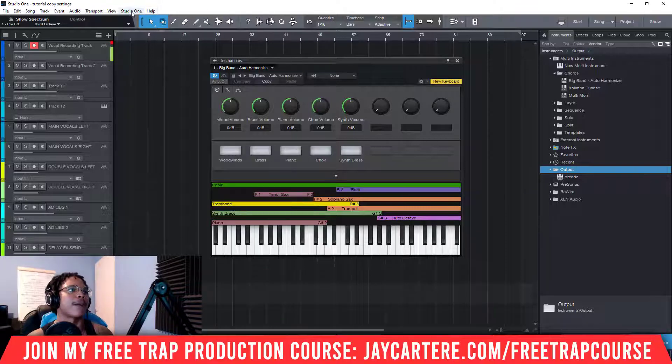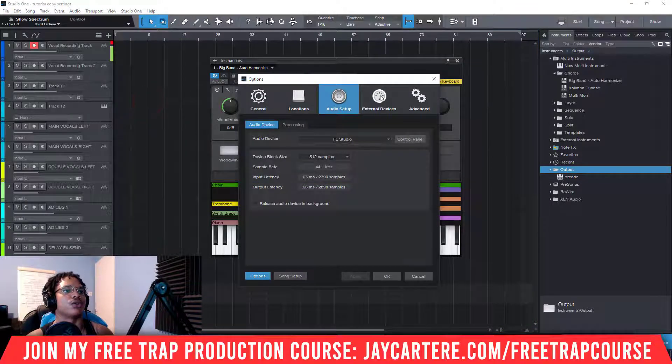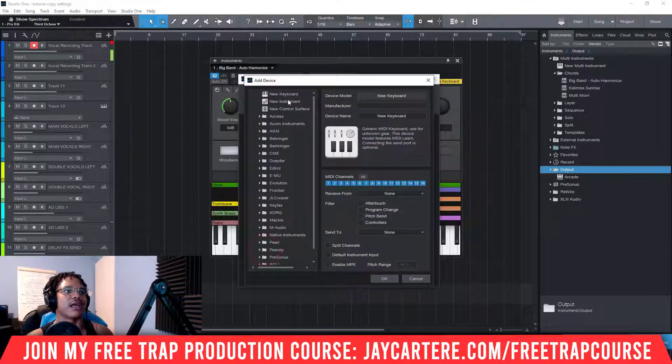So I'm going to quickly show you how to do that. All you need to do is go to Studio One up here, go to Options, go to External Devices. Then you need to go to Add, then go to New Keyboard. Here you can name your keyboard — you can write the manufacturer and all that sort of stuff. I'm just going to write 'test' right here and we're going to name this 'test two'.